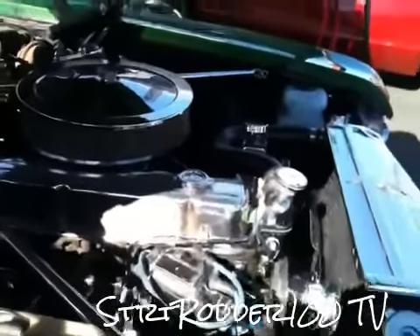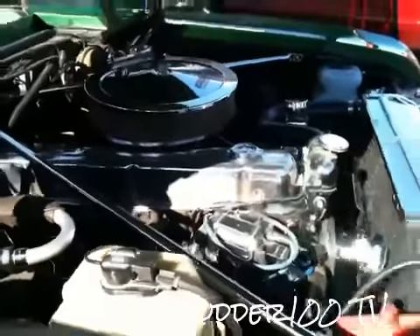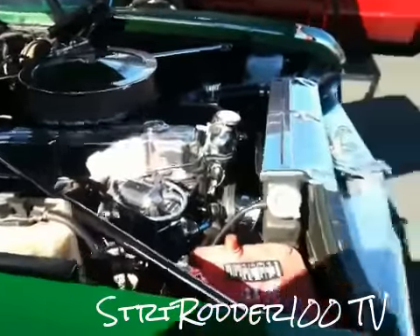Is it like 180, 200 horsepower? 180? It'll go. I took the powerglide out of there, I got a 350.